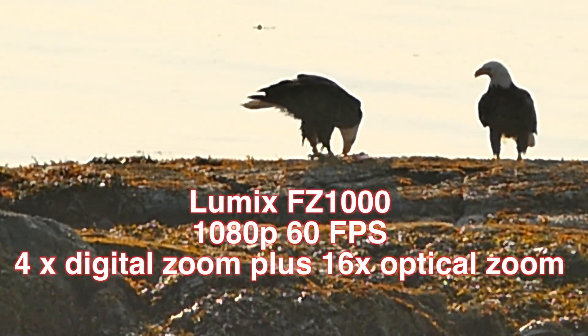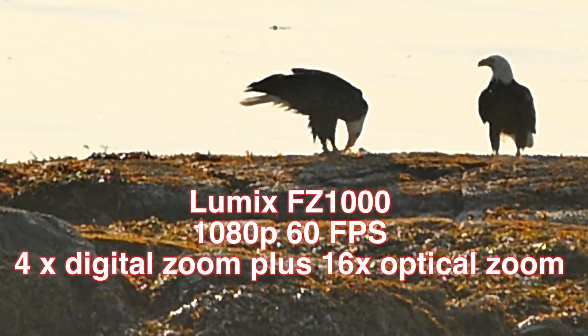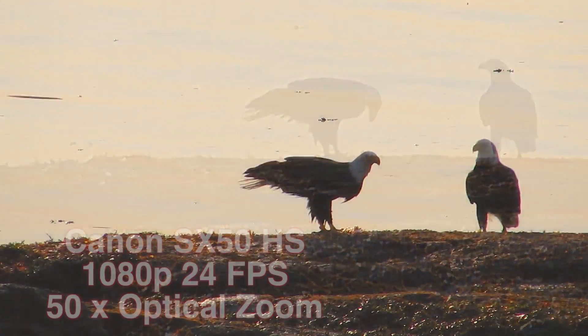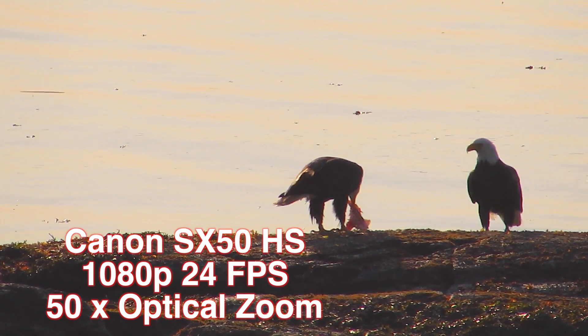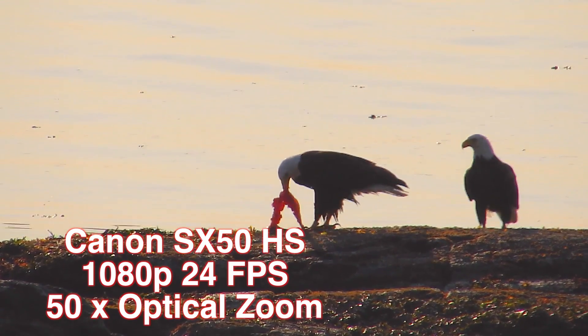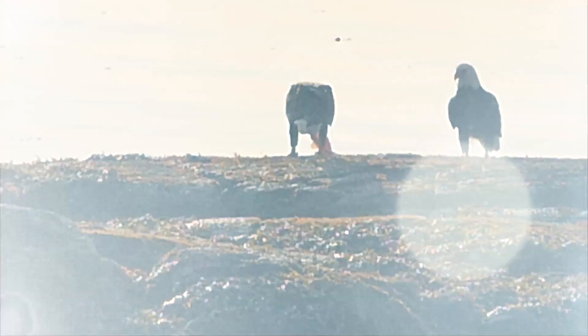The Lumix is a 16x optical zoom Leica. We'll be doing the 4x digital on top of that, which I've found to be not too bad — it's not too pixely. The Canon has, of course, a superb 50x super zoom lens, capturing video at 1080p, 24 frames per second. It's got the Canon quality throughout and it is a great, fast, easy zoom to use.